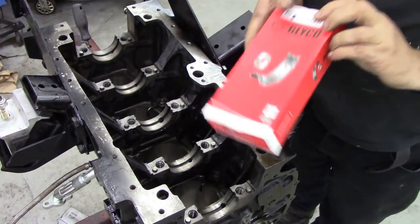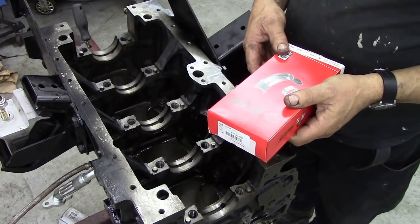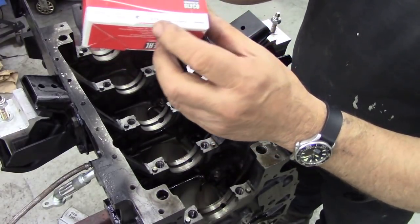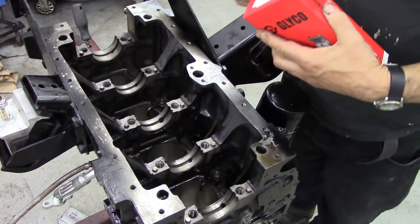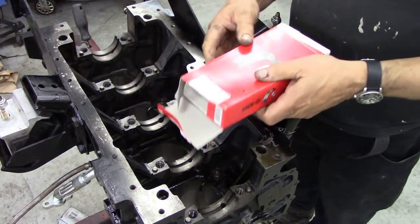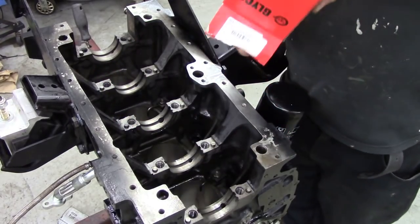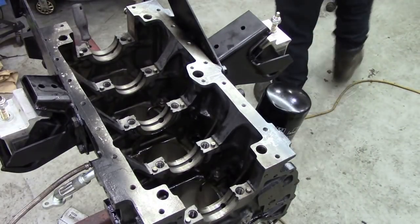I'm going to fit Glyco bearings to this — not the cheap Chinese ones. These are Federal Mogul. They are like Payen gaskets, all under the same group — AE, you know, they were a big engineering company. But where are these made? South Africa! Bloody hell, this is an international engine, isn't it? I'm going to have to have a list of where all the bits came from.